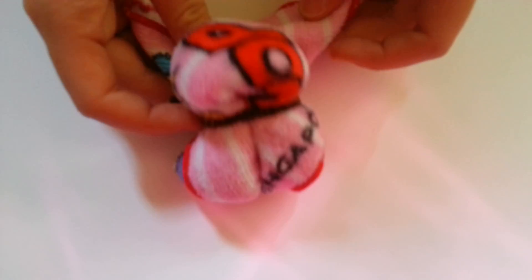Hey guys, today I'll be teaching how to do a handkerchief bunny. It's really simple, so without further ado let's get started. By the way, the bunny would look like this.